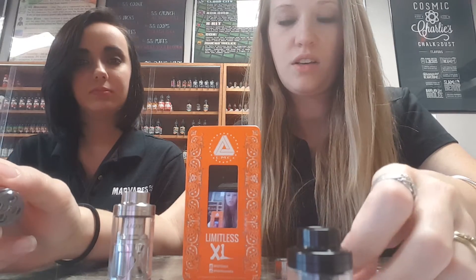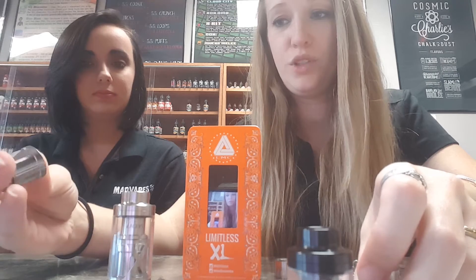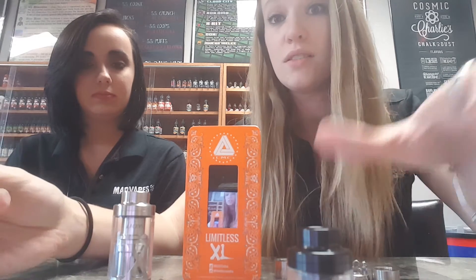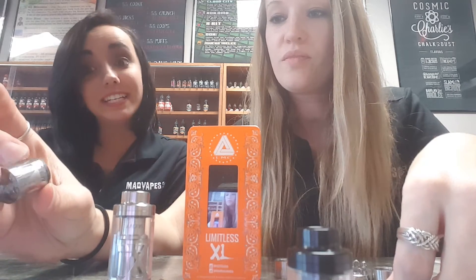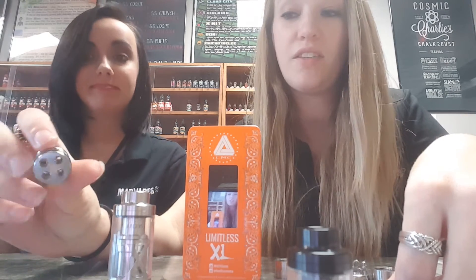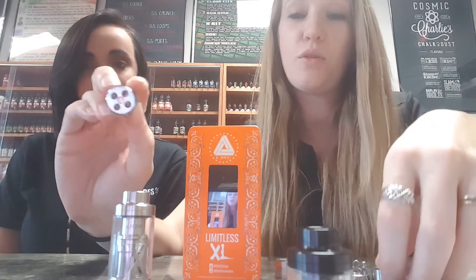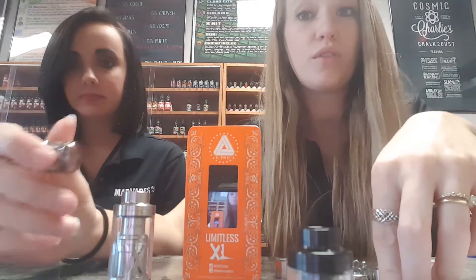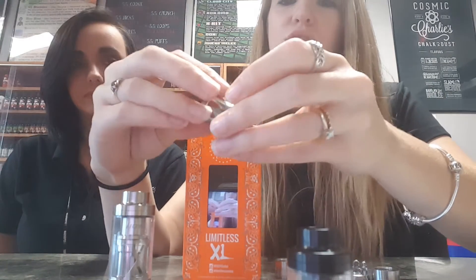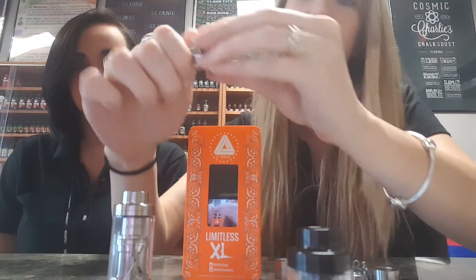It's got a really nice wattage rating there and you can vape it however you see fit. It definitely gives the TFV8 a run for its money. It has LED lights inside of it — they don't do anything functional, but they look cool. The LEDs inside the coil light up whenever you activate the atomizer.